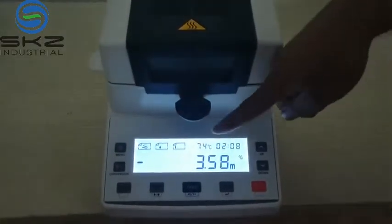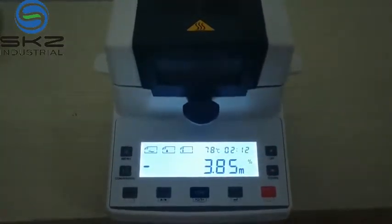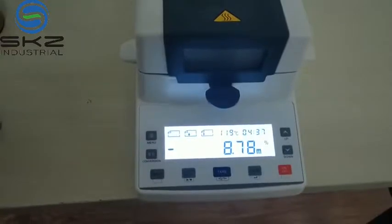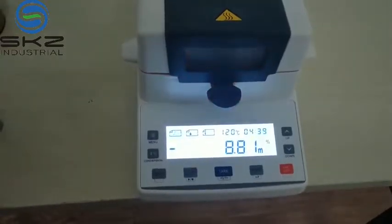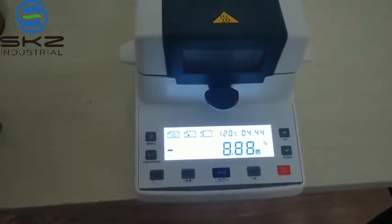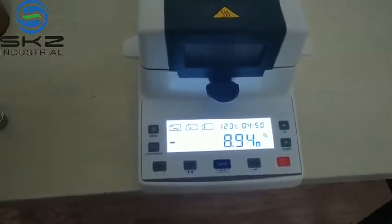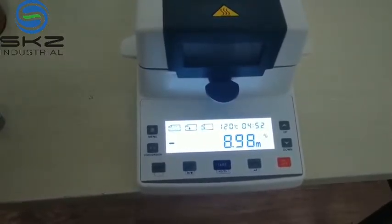The temperature is upping, showing the real-time temperature. When the heating temperature reaches the fixed setting temperature, it will automatically stop.